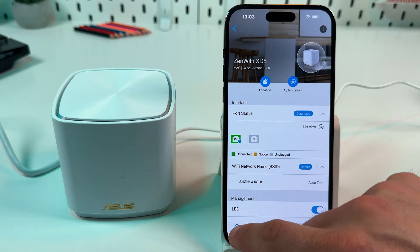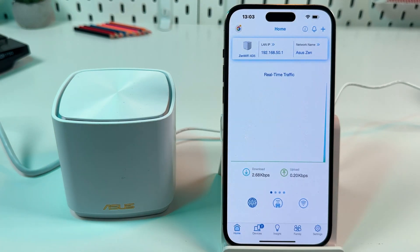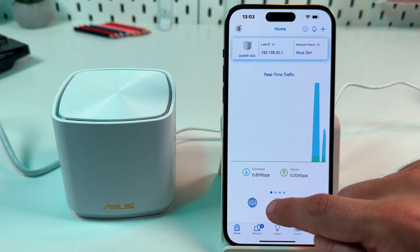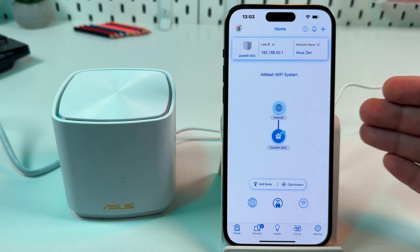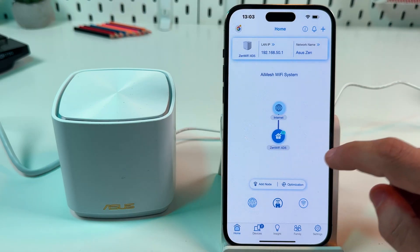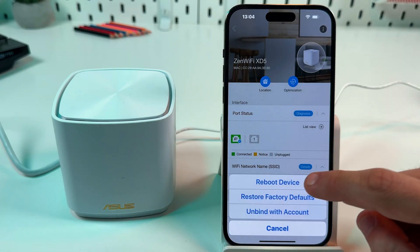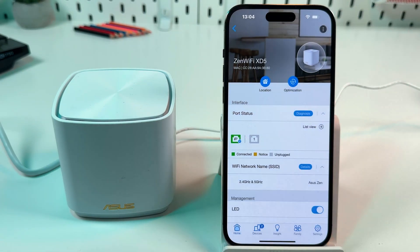To reboot the system, go to your ASUS Router application, stay on the home screen and tap on this house icon over here. This is your network configuration, so select the device you wish to reboot, tap on its icon, then tap on the three dots over here and reboot the device like this.